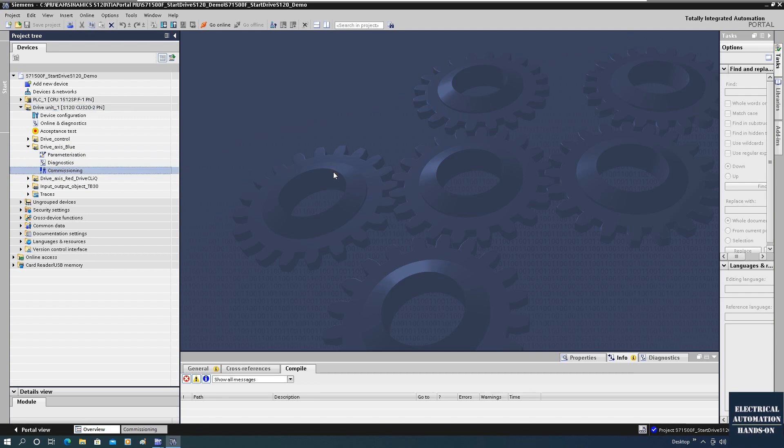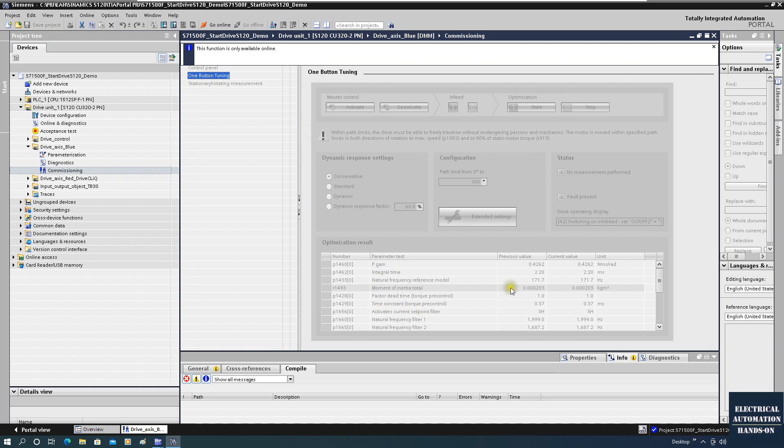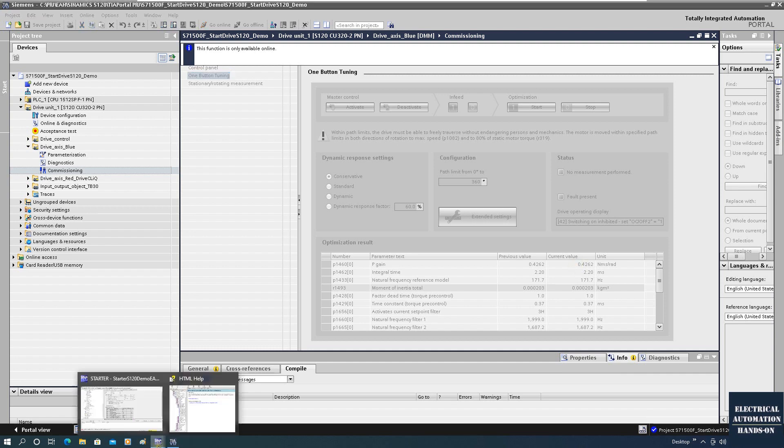From the commissioning menu, the one-button tuning can tune parameters like P1460, which is the speed controller P-gain. According to your application you can select conservative or dynamic. Using the different selections the system can optimize this P-gain, and based on this value you can do some further tuning or adjustment. Now let's do that.